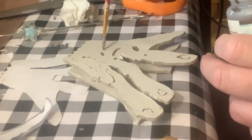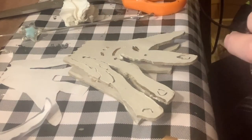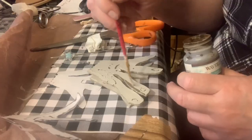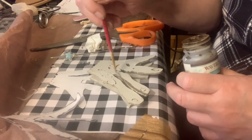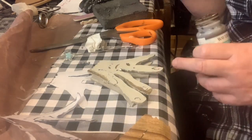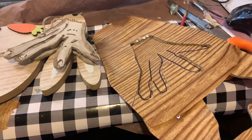I decided to go over all of the little stitches, holes, and details with some of the Waverly Antique Wax, and I also outlined around all of the fingers just to give it more of an in-depth look.